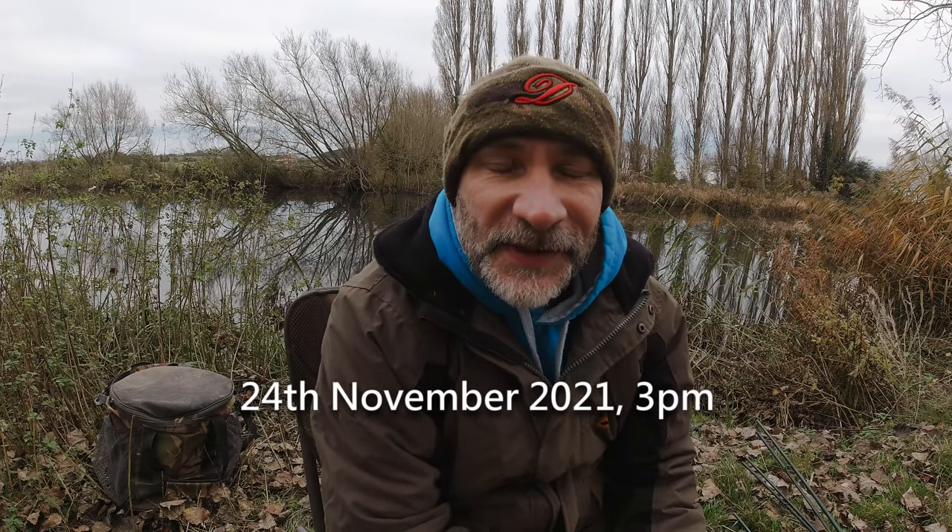Good afternoon everybody, welcome to another video. This is going to be my first proper cold water, cold weather session of the year. Things have took a definite turn for the chillier the last few days — frosts for a few nights now, and that got me thinking about predators. I've come down to my very local stretch of the Avon. A nice neighbor lets me fish here; he has the fishing rights along here. I've come out to do a little bit of predator fishing. I couldn't quite decide whether I wanted to go zander fishing, perch fishing, or pike fishing, so I've kind of covered all the bases.